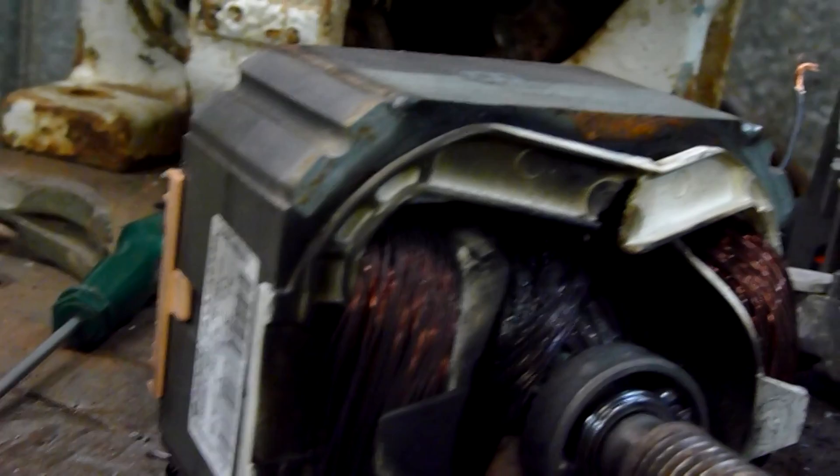I think it was actually heat and burning up on the shaft which shorted out the armature windings, and that just triggered everything else.